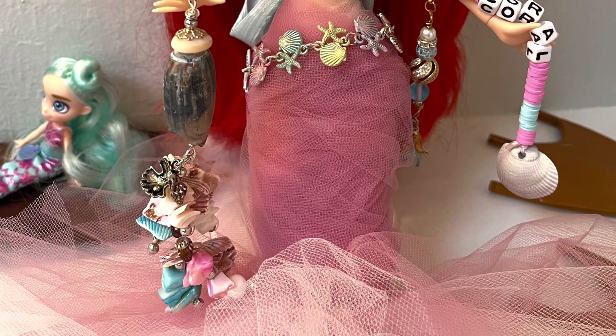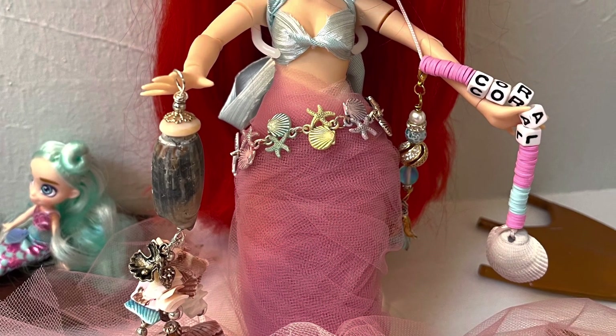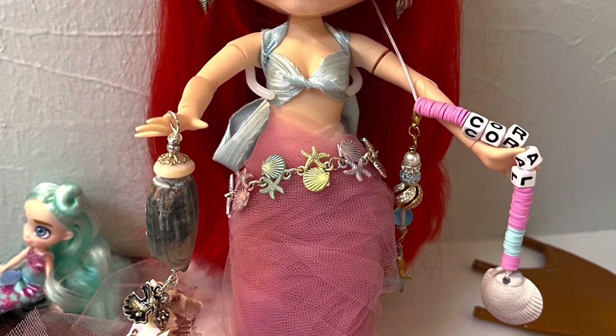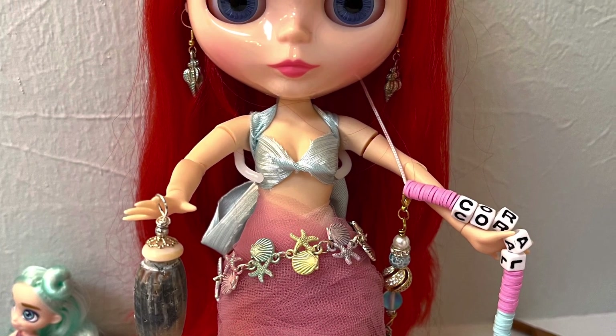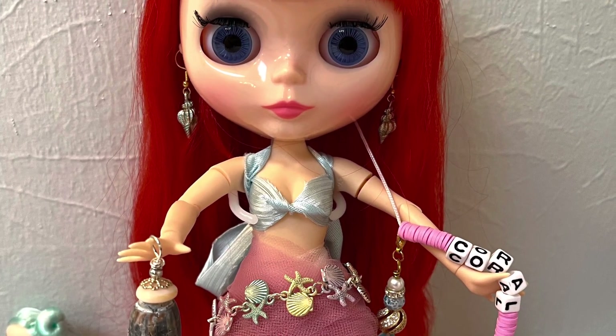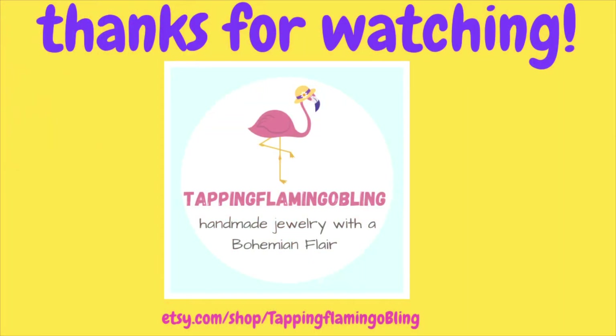Now go check out Marna and Tammy and see what they did. I'm really excited to see their rendition of their mermaids. I'll leave links below in the description box so you can just click and check out their channels. Y'all have a fantastically wonderful day. This is Terri Jeanette with the Tapping Flamingo, signing out for now. Bye-bye.